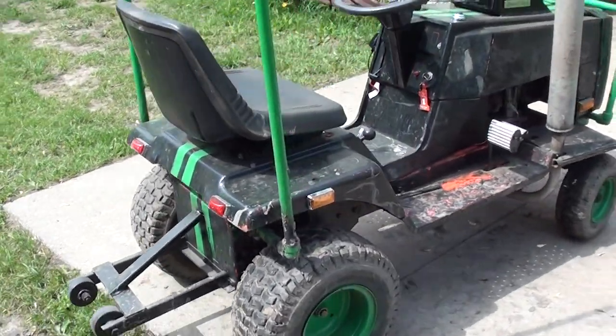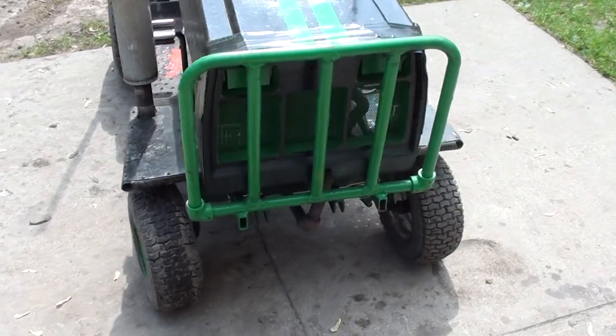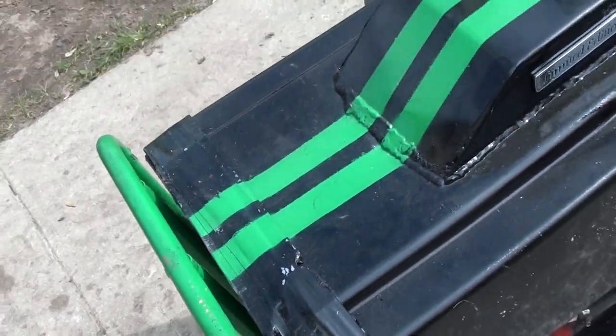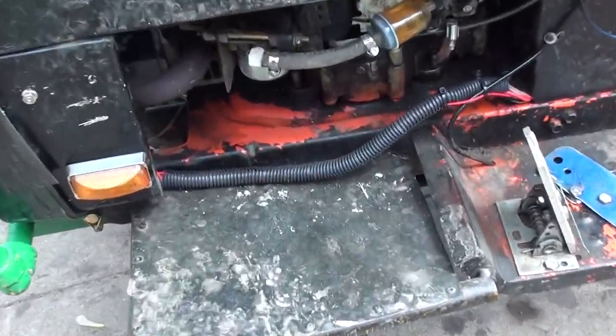So the brush guard is made so it hinges down out of the way, but it's pinned up right now so it's got a little bit of play. I've hit a couple trees already and it hasn't bent. The front fenders — I just sort of made those real quick.